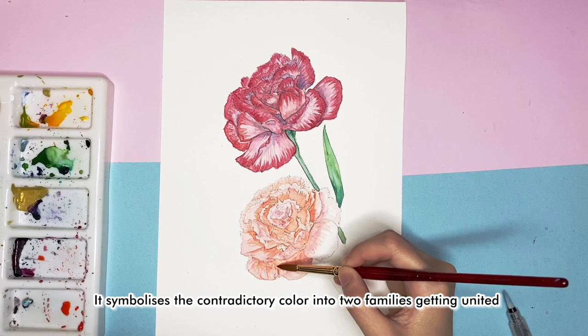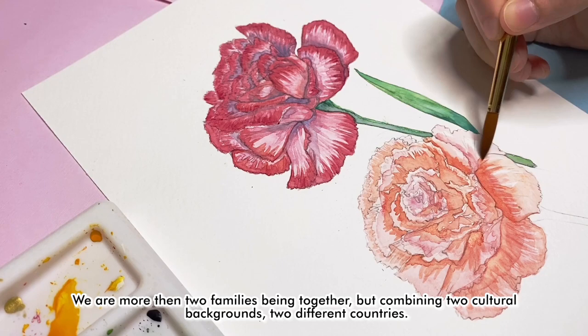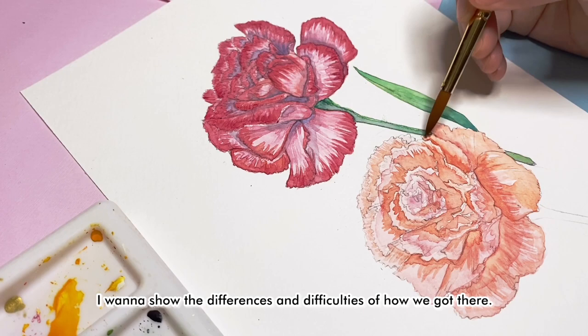We are more than two families being together — we combine two cultural backgrounds and two different countries. I want to show the differences and difficulties of how we got there, and that even contradictory colors can make a good combination.